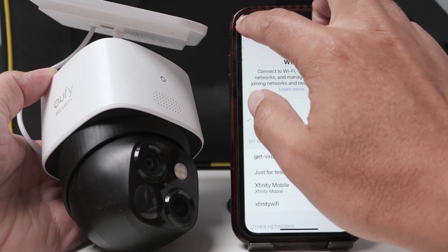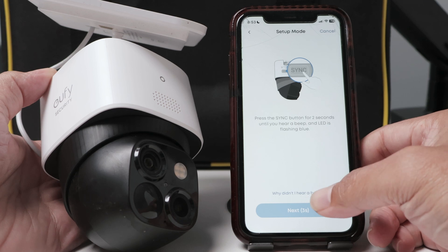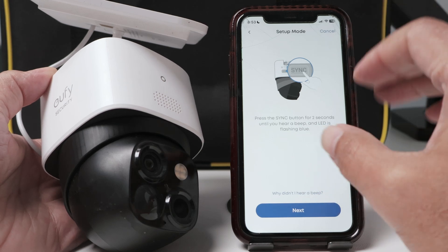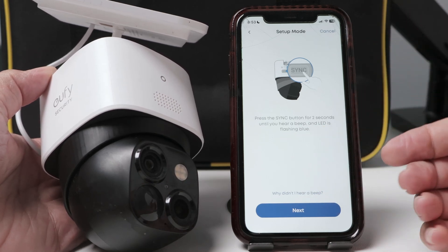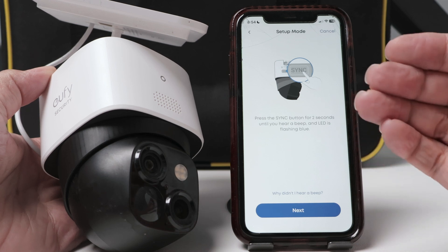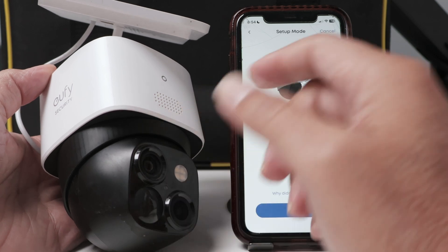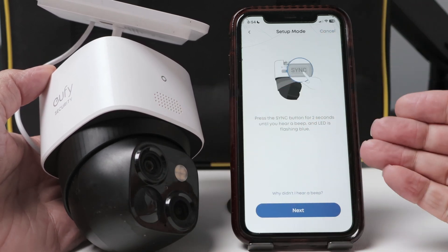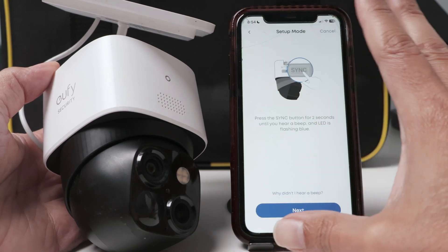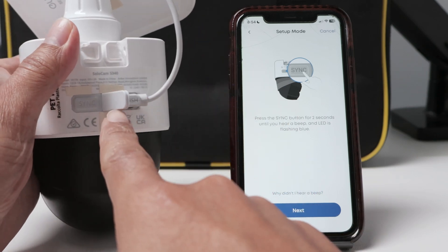I come back to the eufy app, insert my password, hit Next. Now I need to click the Sync button to start syncing again. You need to make sure that you're using a 2.4 GHz network — your router usually has two different bands: 2.4 and 5 GHz, so just select the 2.4, because this camera only uses 2.4. You can also reboot your router before starting this process, just to make sure it's not stuck. So reboot the router and use 2.4 GHz.